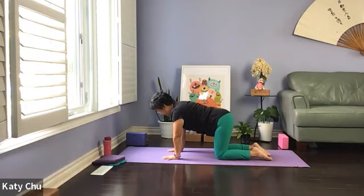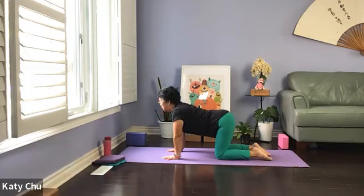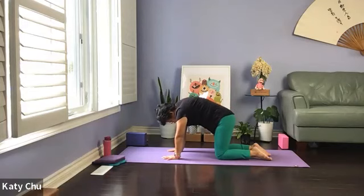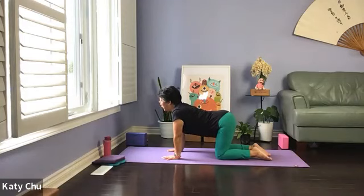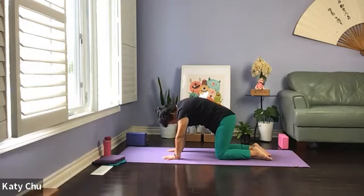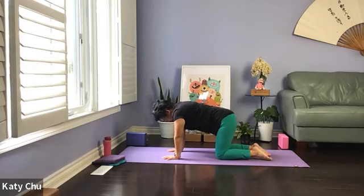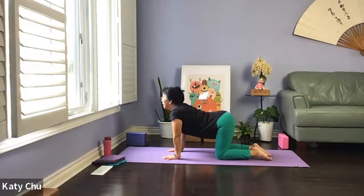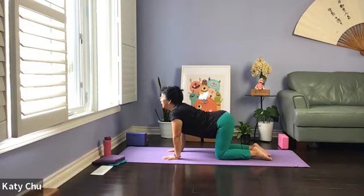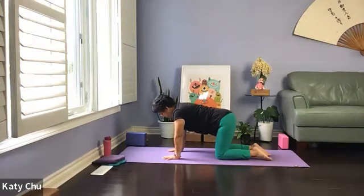We're going to go into cat and cow. Inhale — drop your belly, chin up into a cow. Exhale — round your body as much as you can, pull your belly tight, moving into a cat. We're going to do this a few times at your own breath and your own pace. Inhale one way, exhale the other — connecting your breath with your movement, creating spaces between the vertebrae. This can also help people relieve back pain.